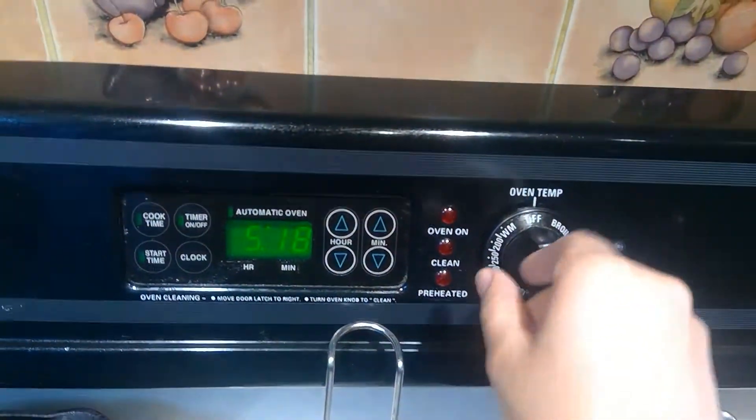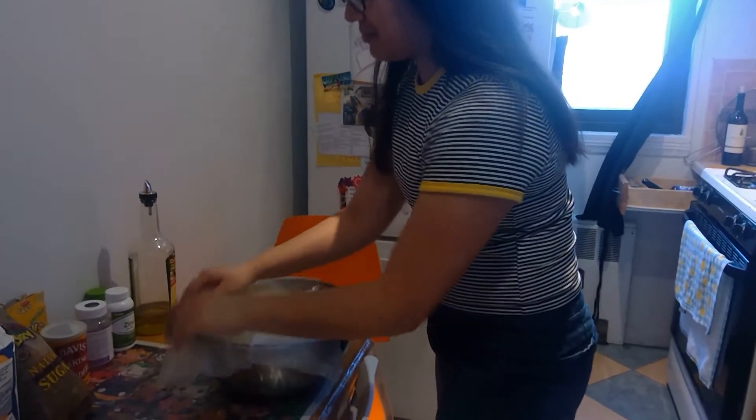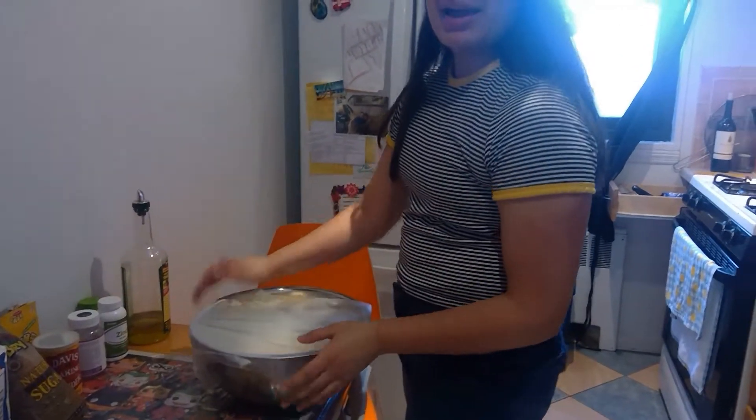Preheat your oven to 450 degrees. Now we're going to cover Frank with some saran wrap, and we'll see you back in an hour.